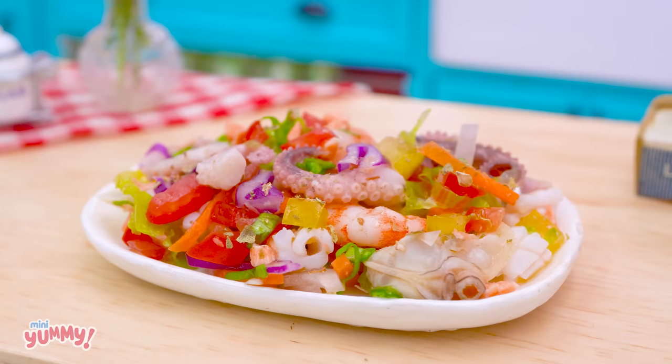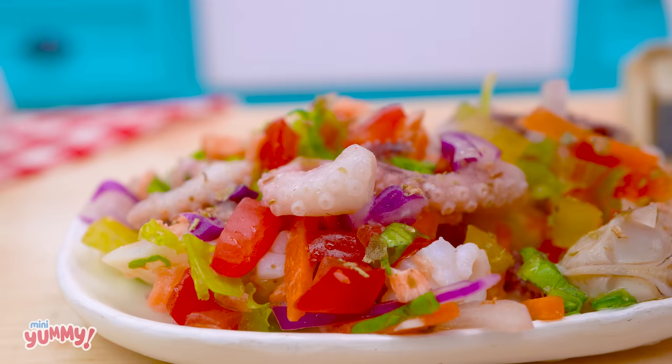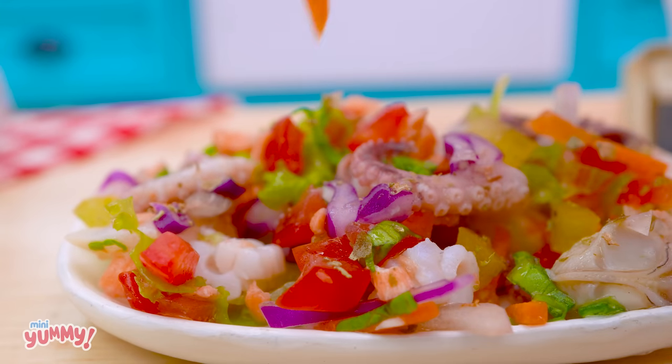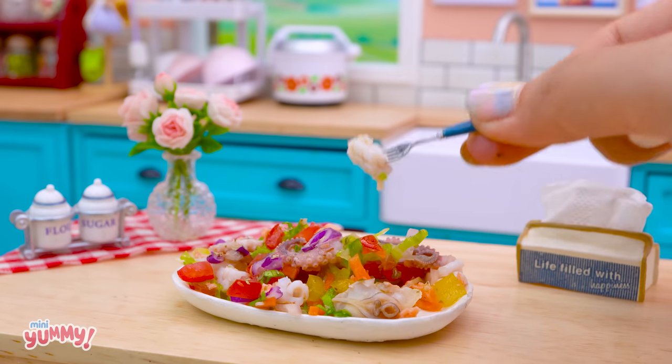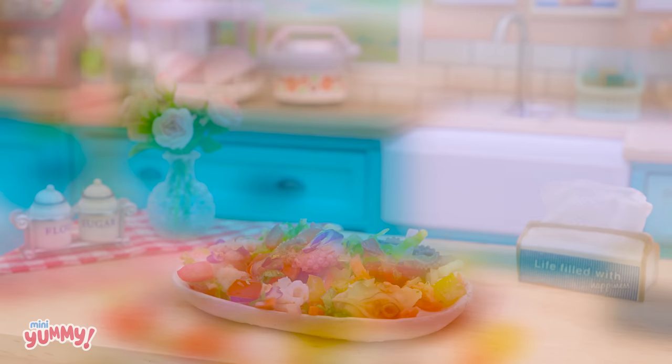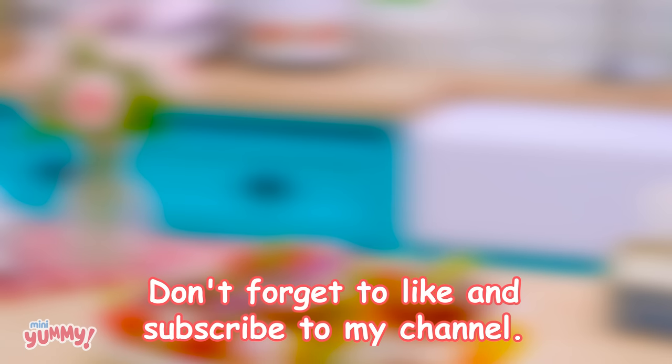It's really delicious — it's time to eat! I look forward to eating this every day. Like and subscribe to my channel, see you in the next video. Miny-yummy, love you!